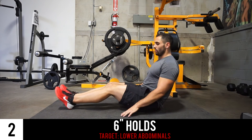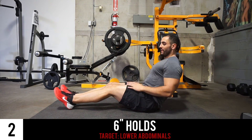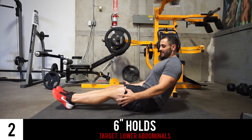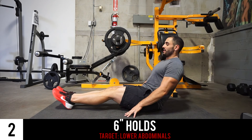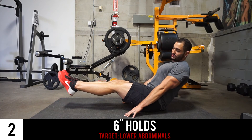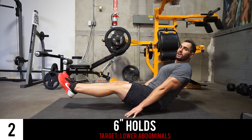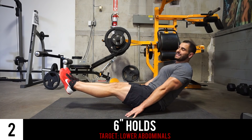Next we've got the 6-inch hold. Back on the 45, hands planted ever so slightly in front of the butt. Lift the feet and legs completely together, 6 inches from the ground, and hold. You can do this hold for 15, 30, 45, or even 60 seconds.